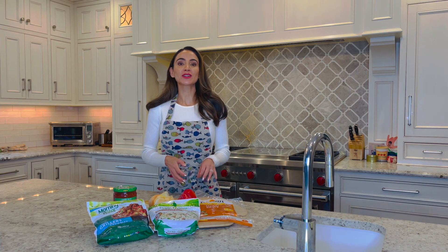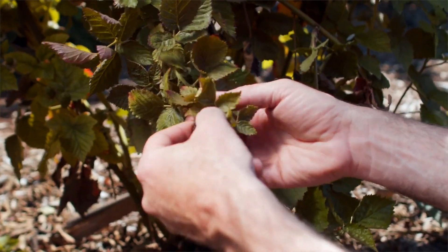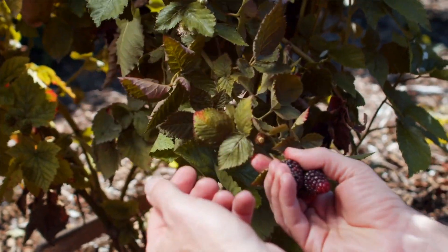Frozen fruits and veggies are frozen at the peak of their ripeness, locking in and retaining vitamins, minerals, and flavor.